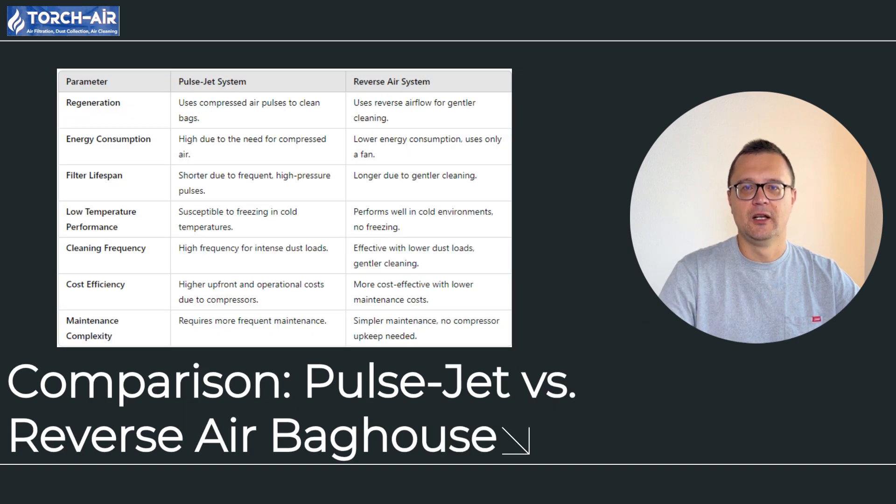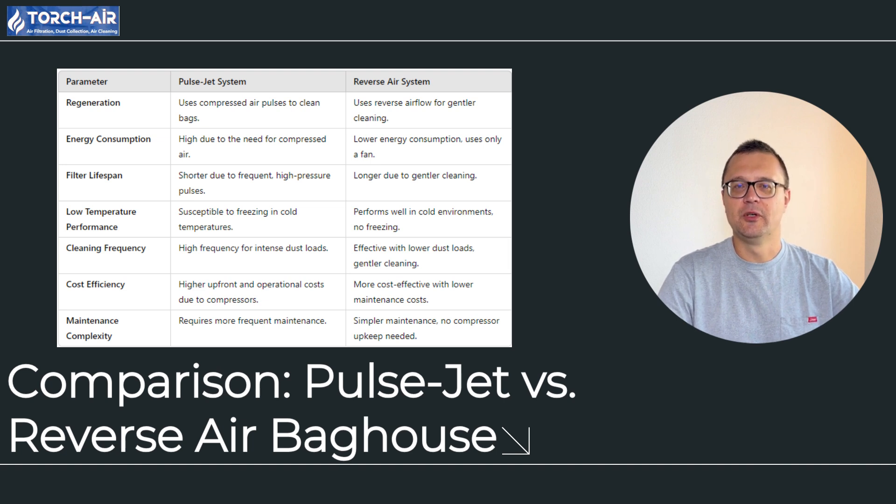Let's break down how the reverse air system compares to the pulse jet system. Regeneration: in a pulse jet system, the cleaning of filter bags is done using short, powerful bursts of compressed air blown into the bags, creating a shock wave that knocks the dust off the filters. In the reverse air system, the cleaning is gentler, as air is blown in the opposite direction through the bags, gradually removing the dust layer.